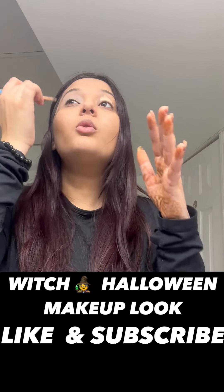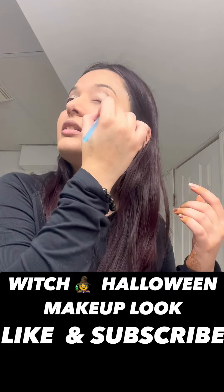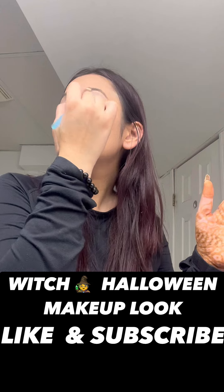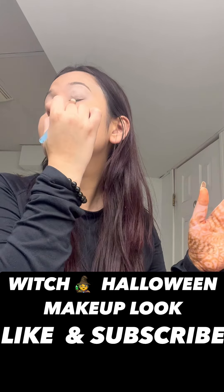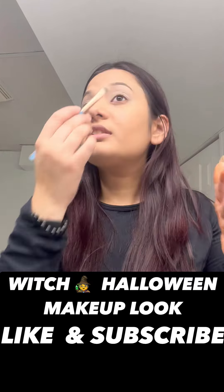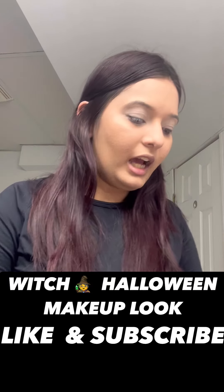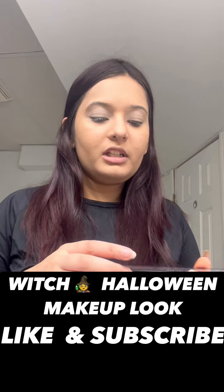Halloween makeup is the only makeup where mess is allowed. If you create any mess, it's going to look good because in Halloween makeup you just have to look as scary as you can or follow the theme. So all the new makeup artists — if you want to practice your makeup, Halloween makeup is the best. You can make mistakes and learn. But on a professional level, when you're working as a professional makeup artist at a salon, you need to make sure you are perfect in whatever you do.